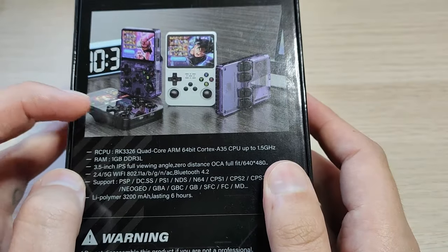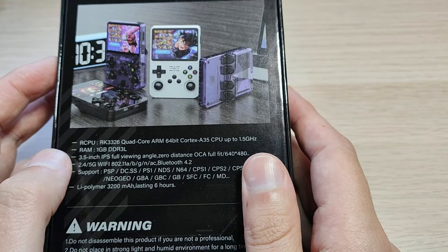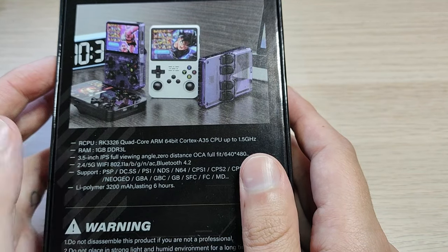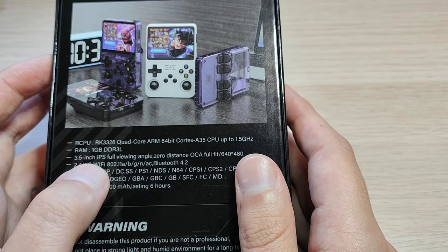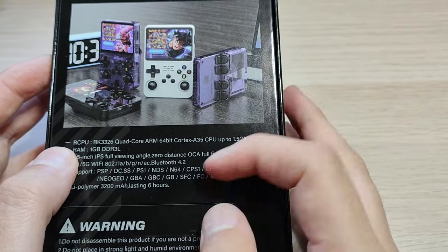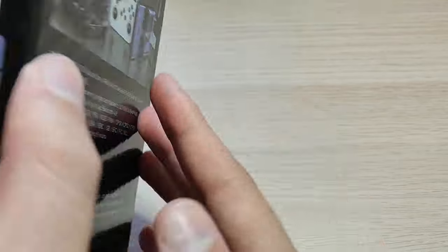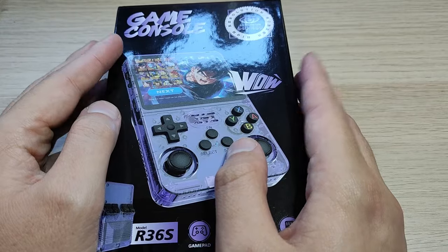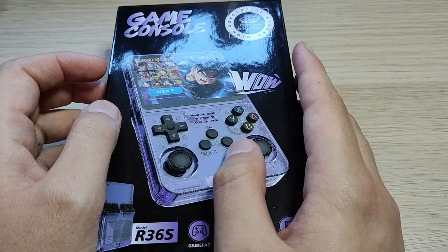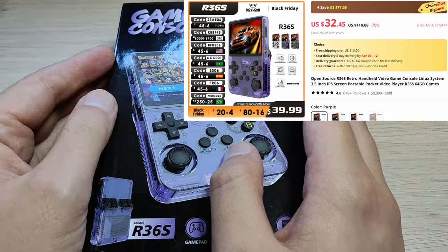There are a couple of different colors: see-through black, see-through purple, and white. It has one gigabyte of DDR3L RAM and a 3.5 inch screen. It says it has Wi-Fi and Bluetooth, but it doesn't actually have Wi-Fi and Bluetooth. It can play PSP, PS1, Nintendo DS, Nintendo 64, Game Boy Advance, and Neo Geo. It has a lithium polymer 3200 mAh battery lasting six hours.